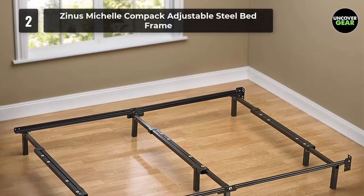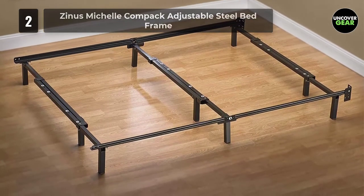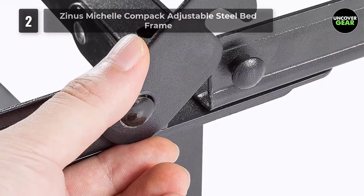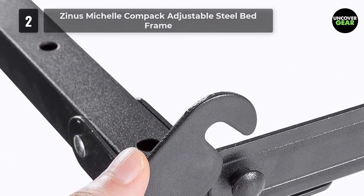One of its most lauded add-ons is the included eight non-slip pads to keep the box spring in place, writes one reviewer. Another says, "It is so sturdy, and there's enough room to store things underneath my bed." The bed frame is also adjustable, which one reviewer appreciates in case they decide to move it into a different room with a different size mattress.